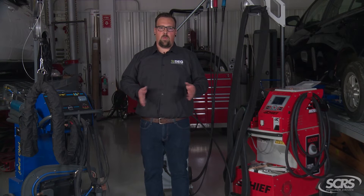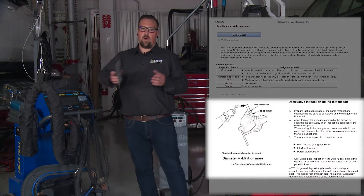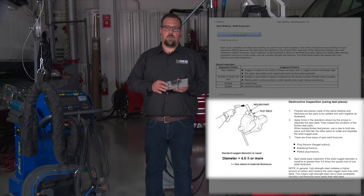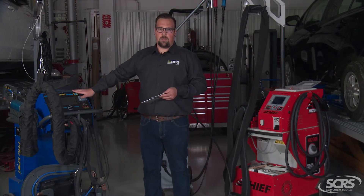In the collision repair industry we have so many different types of welders, and we also need to follow the OEM procedures to ensure that we're performing a safe and proper repair. Some manufacturers also require a destructive test weld to ensure that the welder is functioning properly, even though it's an automatic welder.